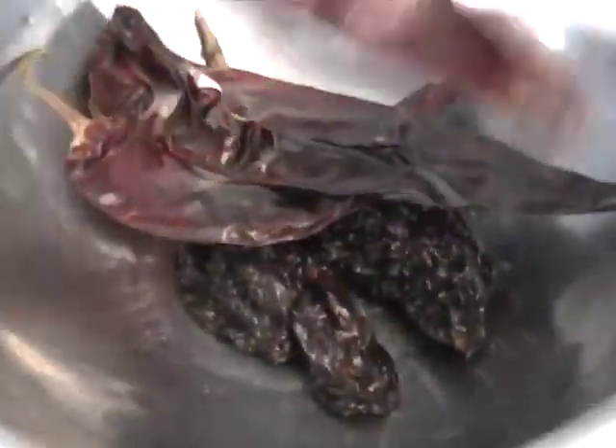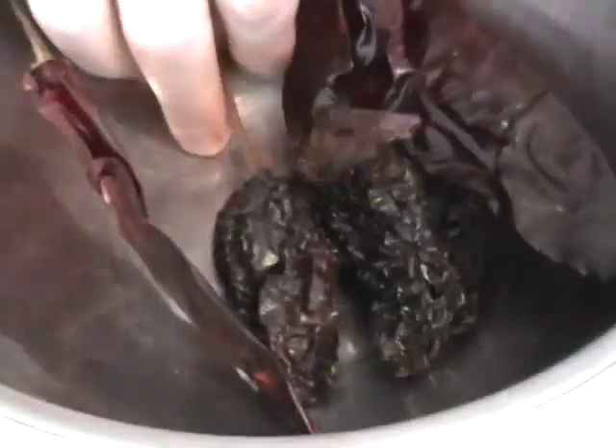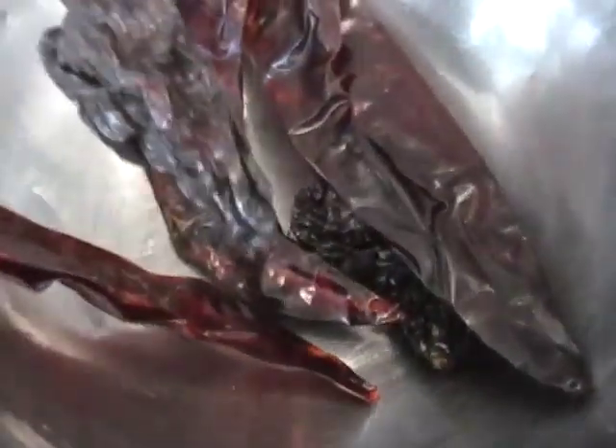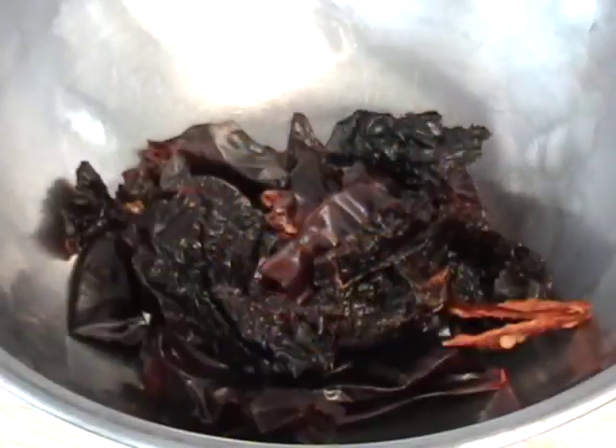I'm going to have some dry chili peppers here — three chili guajillo and a couple chili pasilla. I'm going to take the seeds out, put them in a bowl, pour hot water over them, and let them soak for a half hour to soften up while I trim my pork.